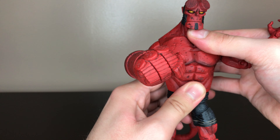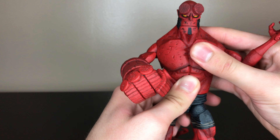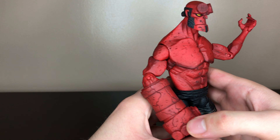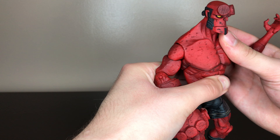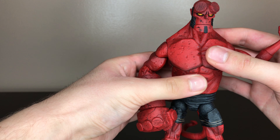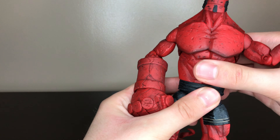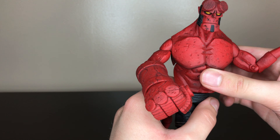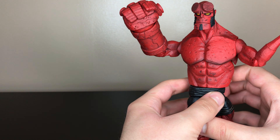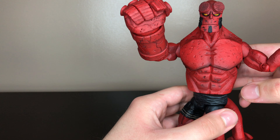He has a ball joint on the upper chest but you usually don't get much movement because it's stuck. It also turns to the side but you've got to be careful since this is an older figure — you don't want it to break. He also has a waist swivel. It doesn't look as good without the belt; the belt kind of hides it, and without it I thought it looks kind of ugly.